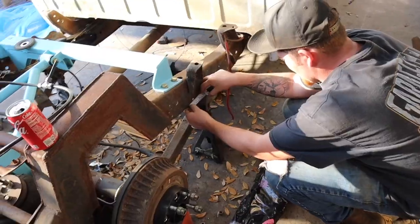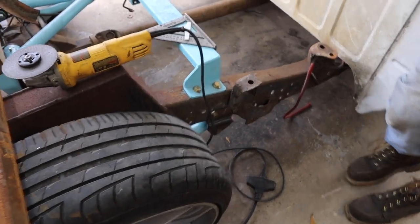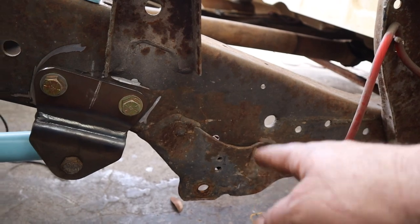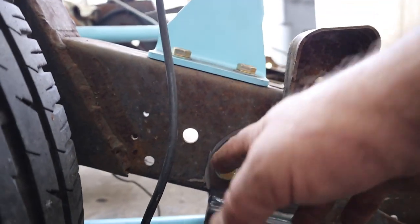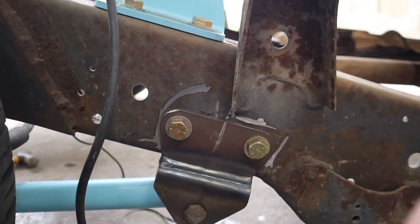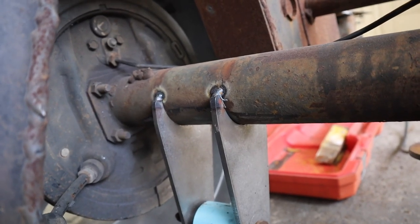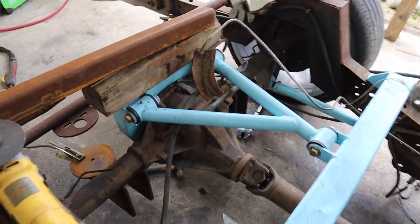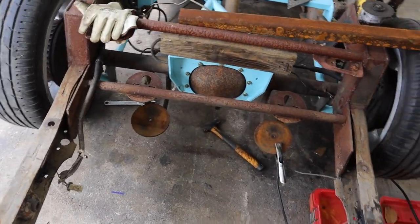We finally have our Thorbec 3-link in. We moved the brackets eight and three-quarters from stock location. Right now we just have it bolted in — we will eventually weld it. We've got our axle tabs tacked in and we're going to keep them tacked until we cycle the truck a couple more times. We're building this truck but right now we're just getting it to where it can be loaded on the trailer to go to Altered Metal.